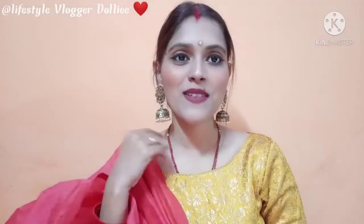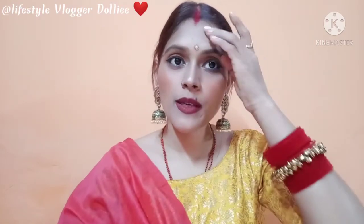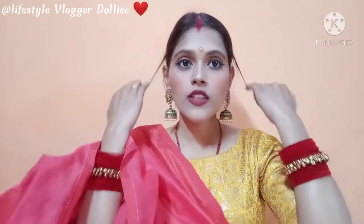Hey guys, welcome back to my YouTube channel Lifestyle Vlogger Dolly, and I am Dolly. I hope you all are doing good. In today's video I will share with you how I remove my makeup. I have just shot a video and I have to remove this makeup, that's why I am shooting this video.